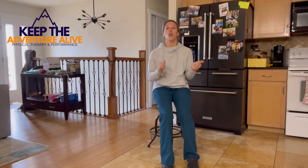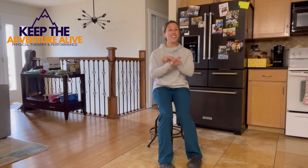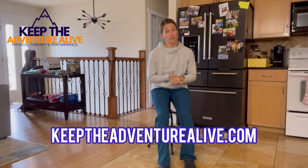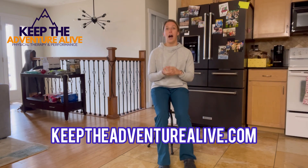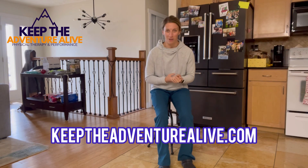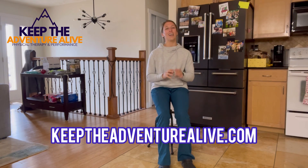Thank you so much for sticking with me for this eight-day resistance band challenge. If you have made it through day eight, put a comment below saying you made it so other people can see that you survived this workout and stuck through this series. My name is Alyssa, I'm a doctor of physical therapy, founder of Keep the Adventure Alive, where our main mission is to show you that there are possibilities and options when it comes to finding arthritis relief. You can find more information by clicking the description below or visiting keeptheadventurealive.com. Please click that red subscribe button — we have lots of new series coming and I would not want you to miss out. Thank you guys so much for joining me, and go enjoy the rest of your day.